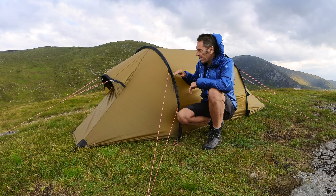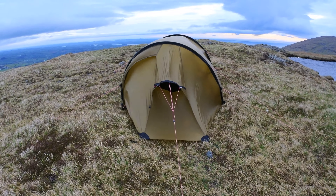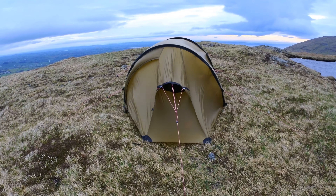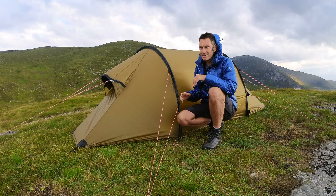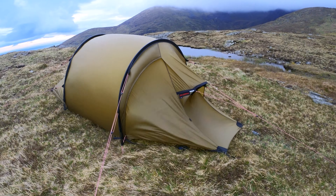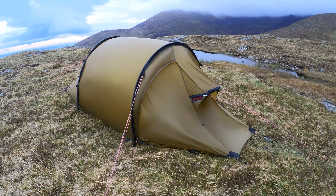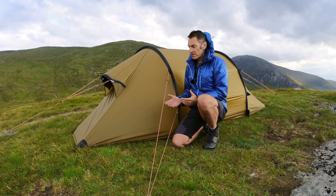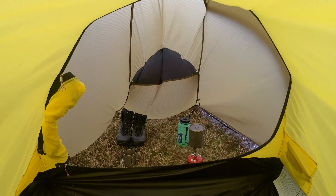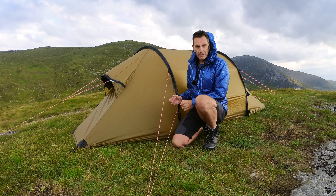Looking at the front of the tent — it's pretty aerodynamic but it still catches a reasonable amount of wind, which I think is partly down to the large front, though that aids ventilation. I've found that pitching the vestibule into the wind is actually best, and Hilleberg also recommend this. Because with the size of the vestibule, even if it deforms a little bit in high winds, you've still got enough room inside. I was actually still able to cook and had enough space in the vestibule in 40mph winds to do everything I needed.